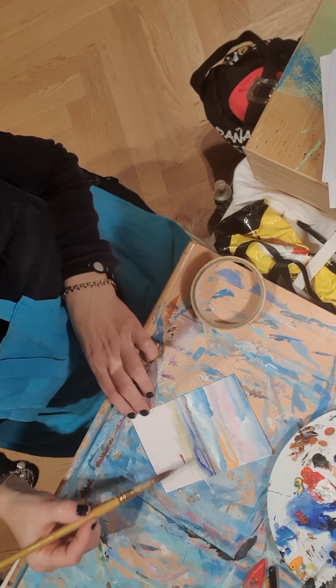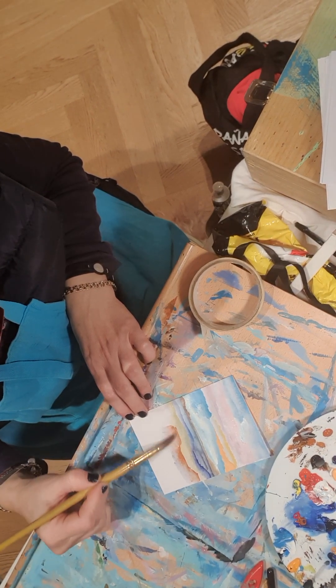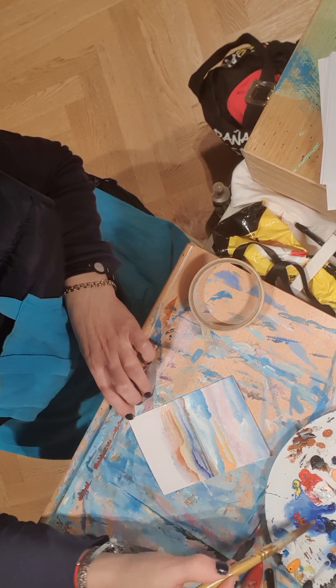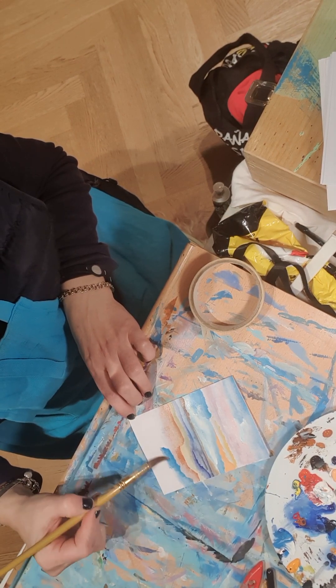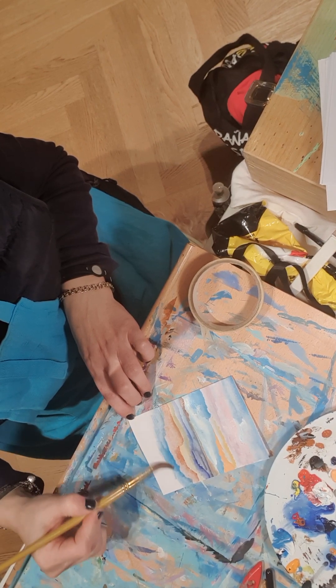I've added blues and it's already mixing. I'm going to start blending it, and once I start blending it, it'll be nice. I'm blending the colours together. See? Beautiful. I love this — it's very soothing. It's mainly blending colours and putting them together.